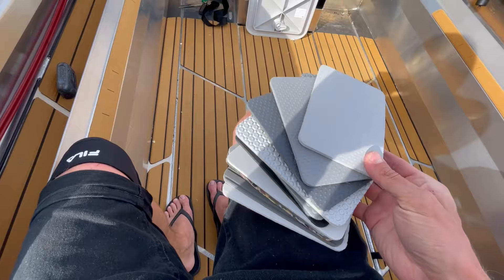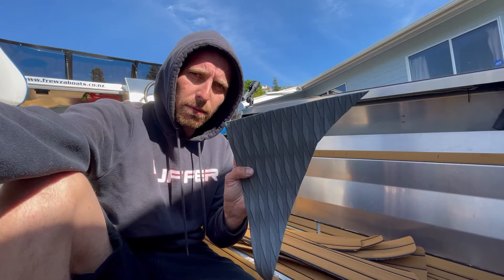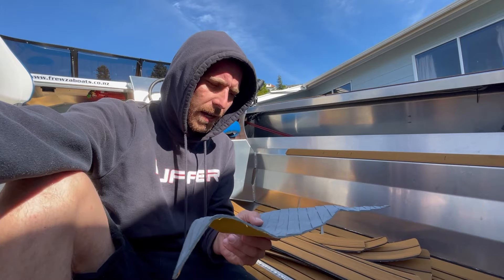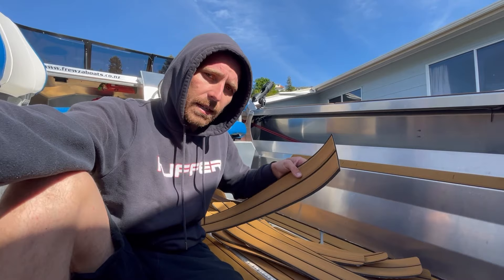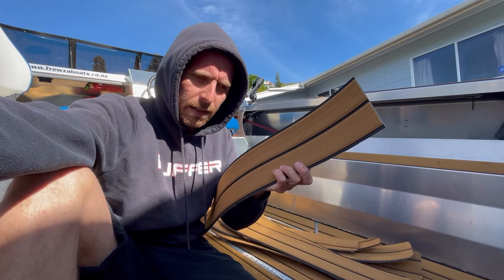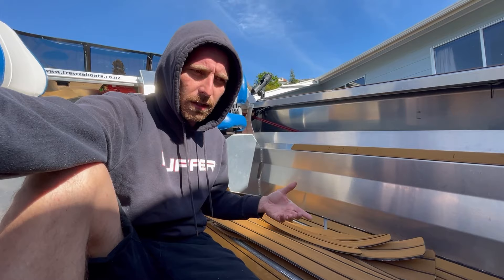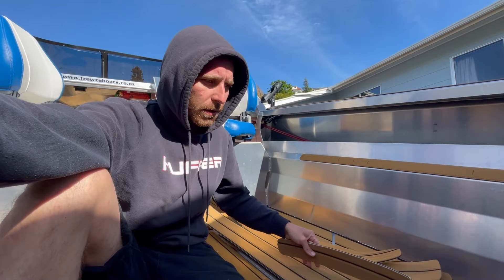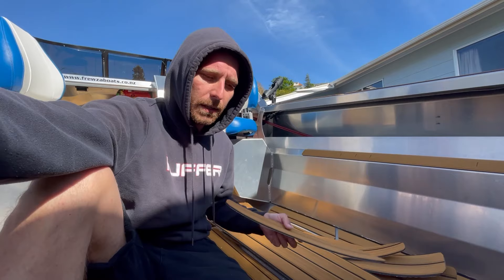This is an NZ Rubber and Foam product — it's about three mil thick and not that hard wearing, very soft. To be honest I wasn't really a fan of it. The stuff I've gone for on this boat is another NZ Rubber and Foam product — a faux teak V-deck, so it's got the V-groove routed out. There is imitation EVA teak flooring on AliExpress, Wish, and those Chinese import sites, but I opted to go local because I could see the product, feel it, test it, and if I ever need replacement sheets in the future I know where to get them. That's one good reason to support your local supplier.